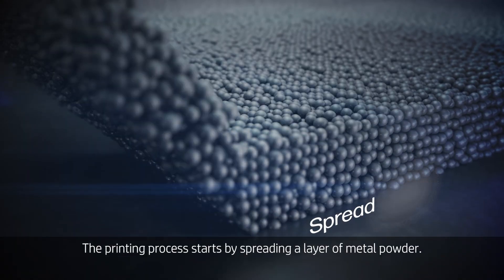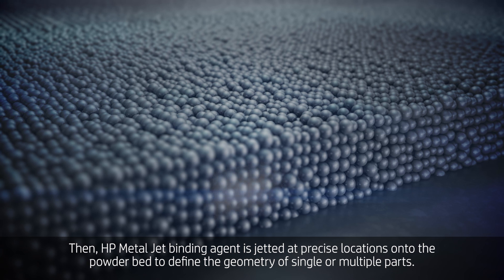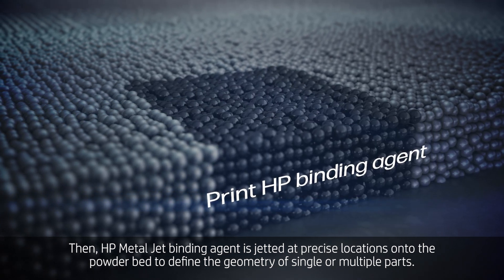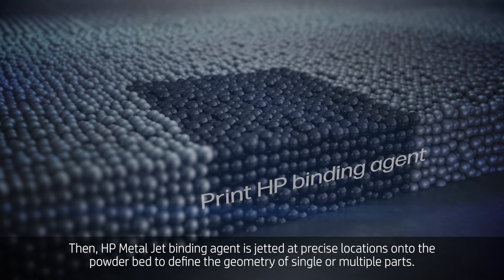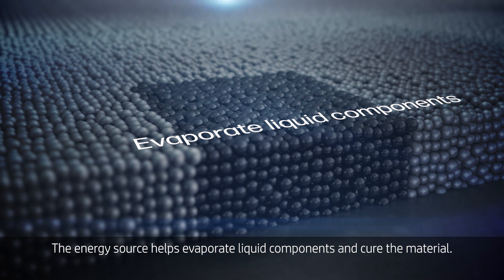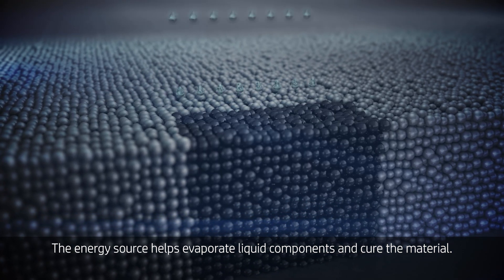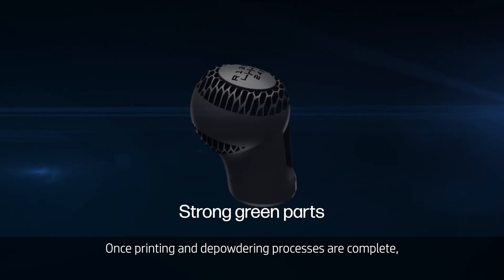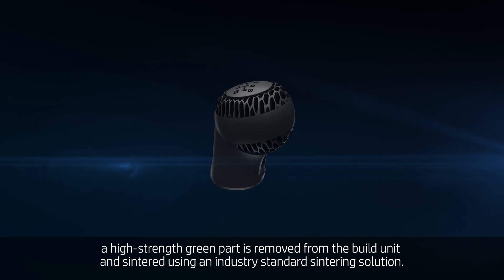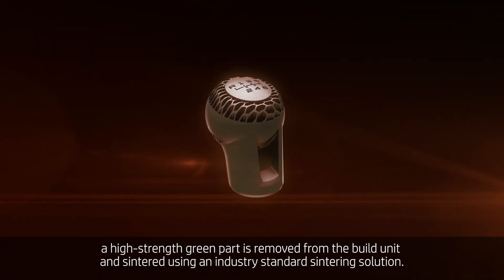The printing process starts by spreading a layer of metal powder. Then, HP MetalJet binding agent is jetted at precise locations onto the powder bed to define the geometry of single or multiple parts. The energy source helps evaporate liquid components and cure the material. Once printing and depowdering processes are complete, a high strength green part is removed from the build unit and sintered using an industry standard sintering solution.